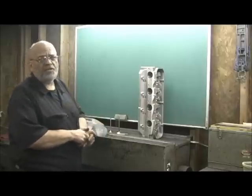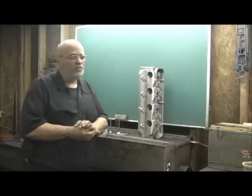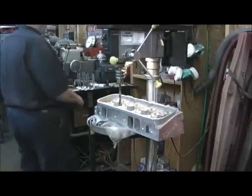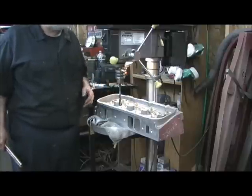Let's go ahead and get started. The first thing is to go ahead on the intakes and prep them for the tubes. Unlike some of the other heads that I do, the head bolt holes on a small block Chevrolet and a big block are 7/16ths.